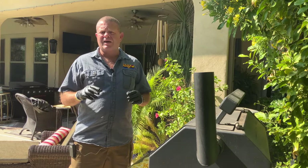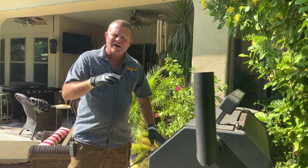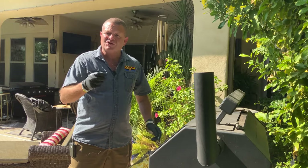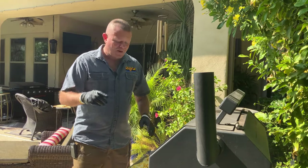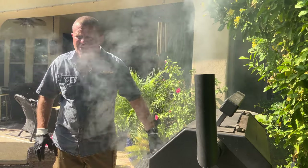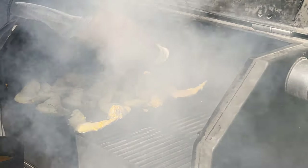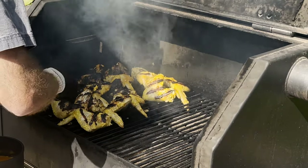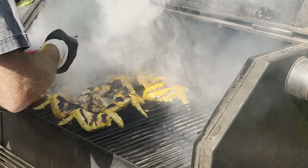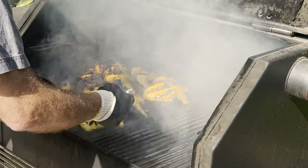Here is the grilling plan. We're going to put these — we'll call it the presentation side — down first. Let it go for about 10 minutes, then we're going to baste the tops, let it go for another 10 minutes, then baste those bottoms, flip them for two minutes, and then we're done. Here we go. It's been 10 minutes — time for the flip and the first glaze. See you in about 10 minutes.